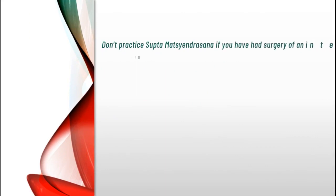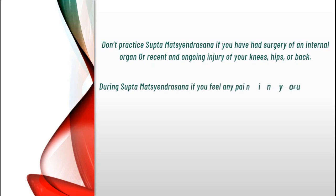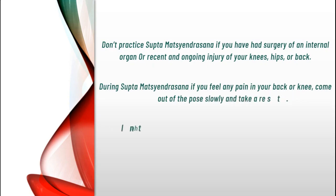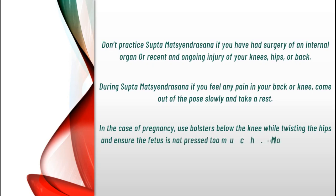Precautions. Don't practice Saptamatsindrasana if you have had surgery of an internal organ, or a recent and ongoing injury of your knees, hips or back. During the pose, if you feel any pain in your back or knee, come out of the pose slowly and take a rest. In the case of pregnancy, use bolsters below the knee while twisting the hips and ensure the fetus is not pressed too much. Moreover, avoid this asana in spinal injuries.